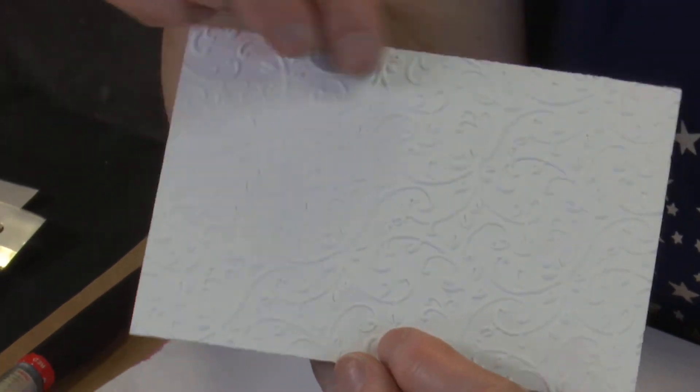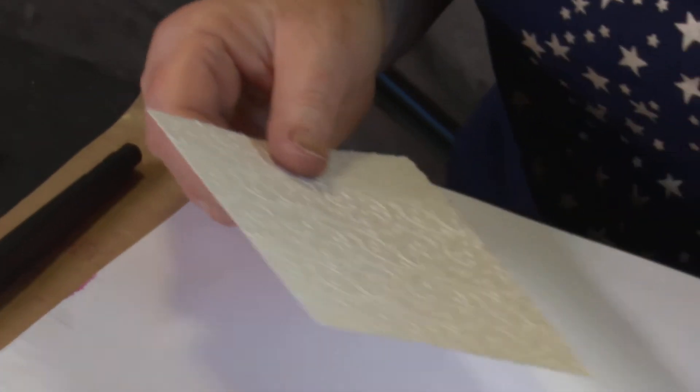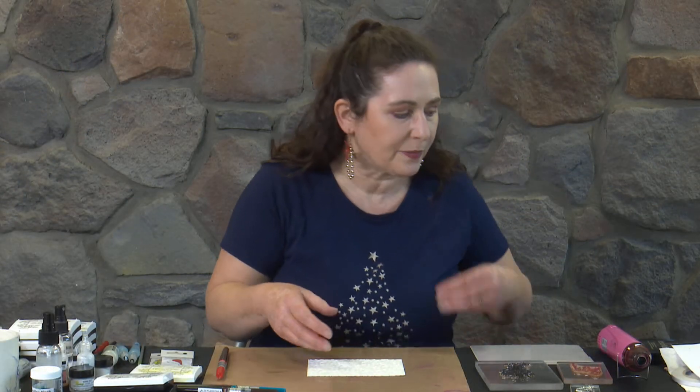Even the 300 GSM can run through an embossing folder and give us a nice raised design. In an earlier video I showed how you could put inks onto your embossing folder to ink the background. But on this one we're actually going to do more of a smooshy background, in the other colours I want to use on this card - not necessarily traditional Christmas colours.